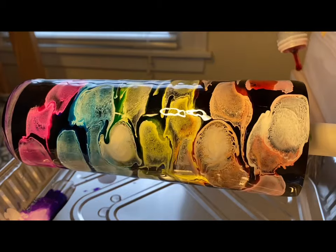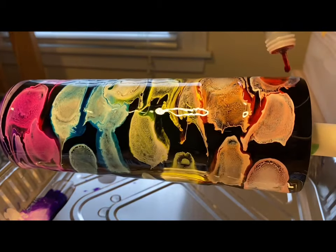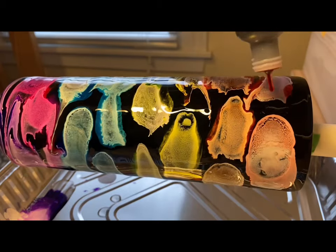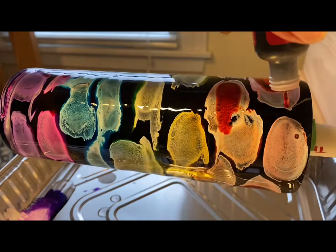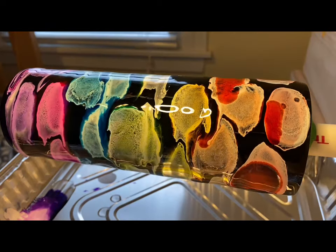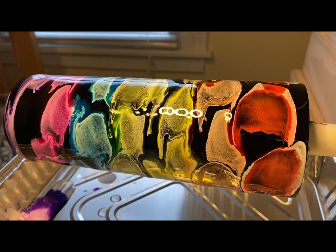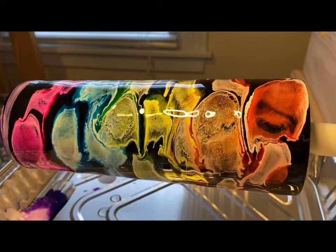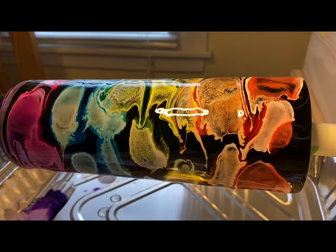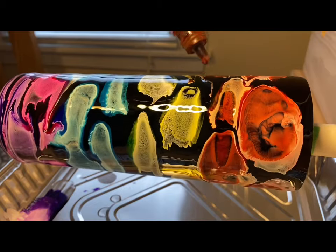Now that I've dropped some white alcohol ink in there, I'm going back on top of the white with some of the color. You'll see it starts to move the white ink and pigment around a little bit more. You'll see it start to blend a little better, come together more and start swirling a bit as it moves around the tumbler, which is really cool.